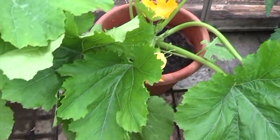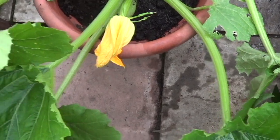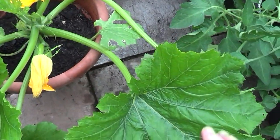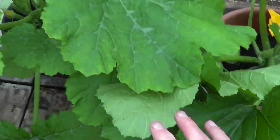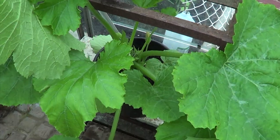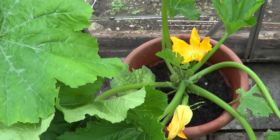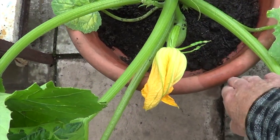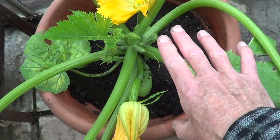I was going to mention the courgettes — a couple of mistakes I've made. One is to have them in the greenhouse at all, because they take up so much room — look at the size of those leaves. I had to move them into a two-storey situation here. Another mistake is the containers — I should have used either bigger containers, or filled them up to the absolute brim with compost. Next time I'll think about both of those things.